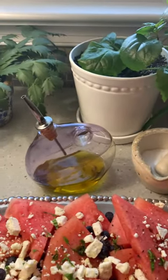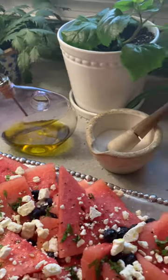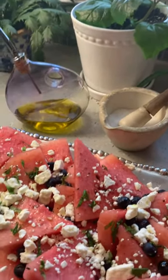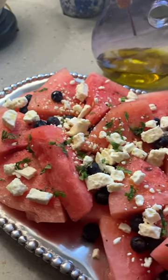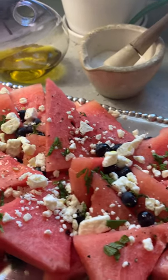Hey everybody, happy Mother's Day to all you moms out there. I have been doing absolutely nothing today and we're getting ready to eat dinner, and I wanted to share with you a really quick and easy summer side dish that I absolutely love.